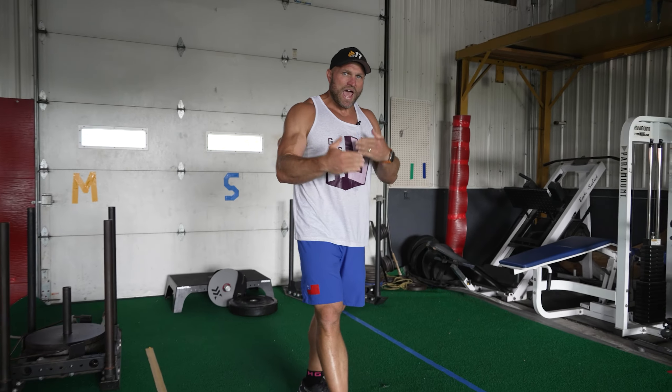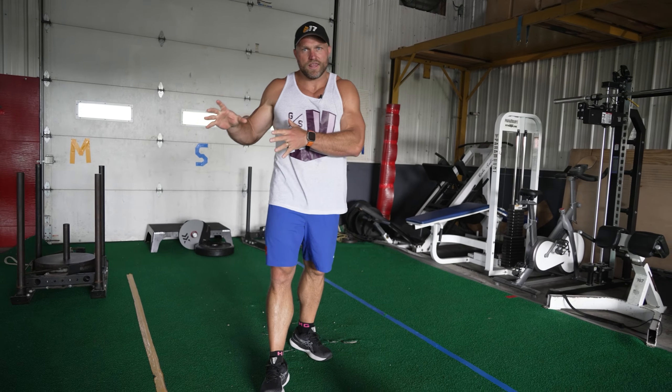One thing we notice with a lot of athletes is that as we age and get out of the competitive realm, many people don't know how to train anymore. We're so used to training like athletes, and when we stop competing we don't know how to continue training for athleticism while still focusing on longevity — and that's where athletic fitness comes into play.